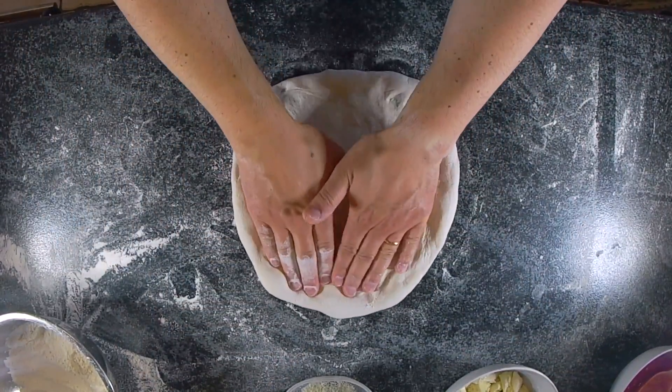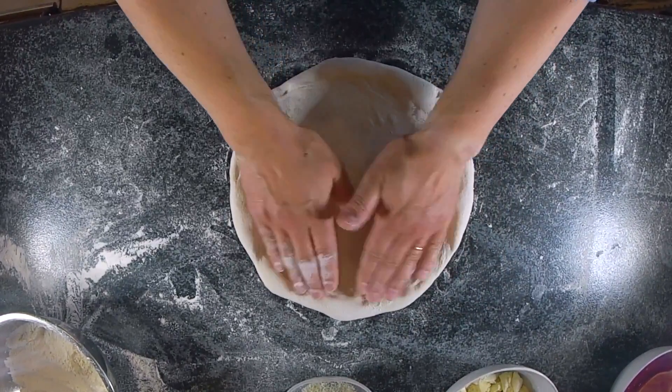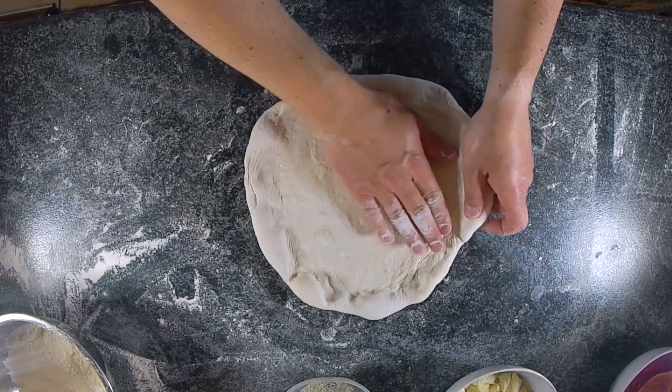You could also use the slapping technique, the one used by Neapolitan pizzaioli, but even in this case make sure the pizza isn't bigger than your two hands.